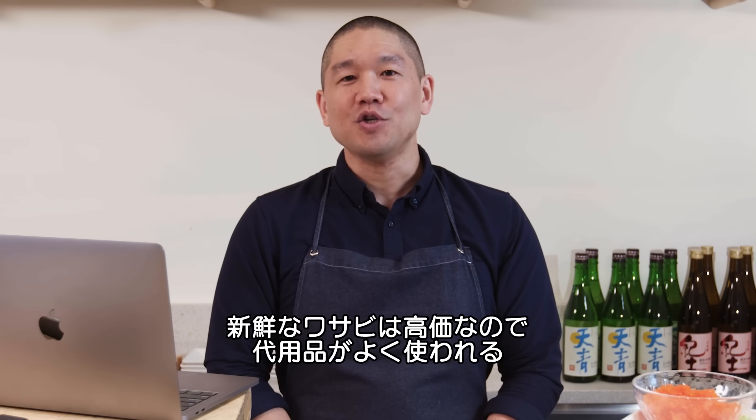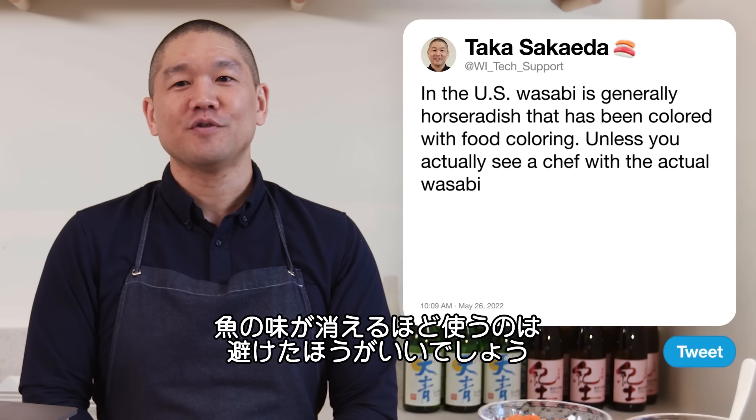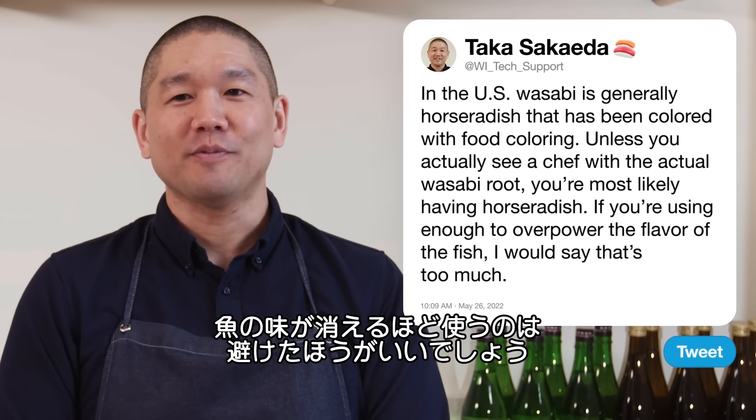Fresh wasabi isn't used in all restaurants because it's very expensive. If you're using enough to overpower the flavor of the fish and just mask everything, I would say that's too much.